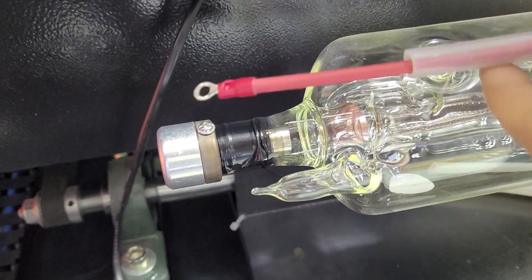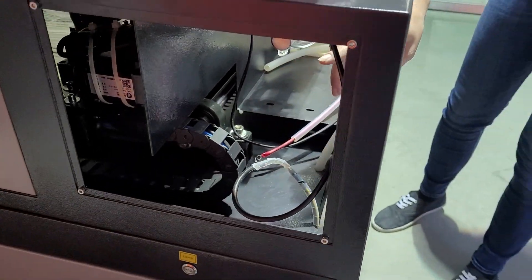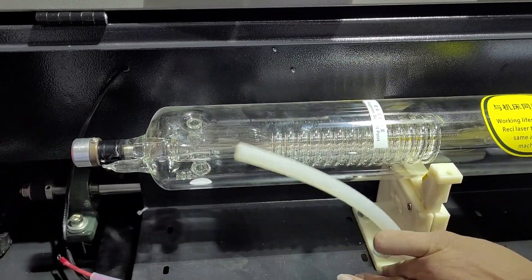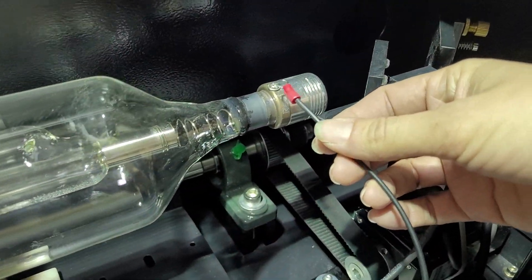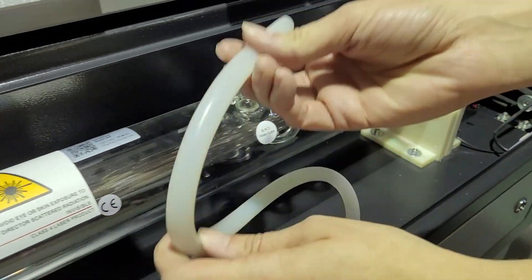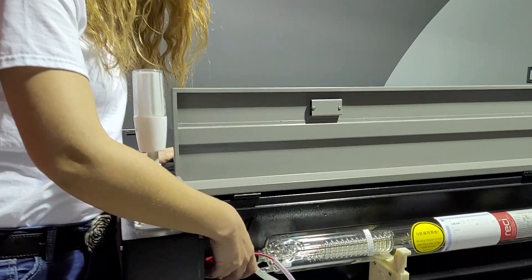Coming over here, you're going to need to attach your live wire in this direction so that you can slide the red cap back over with no problem. For the Sunray, you may have to slide the tube out the door, attach your live wire, and then slide it back in. Don't forget to attach your water inlet. Then over here we have the negative — attach it there — and attach your water outlet. Now that we have the laser tube connected, you're going to want to put your red cap back on.